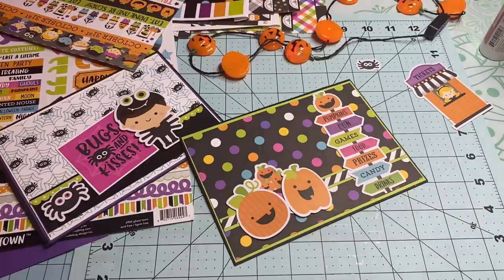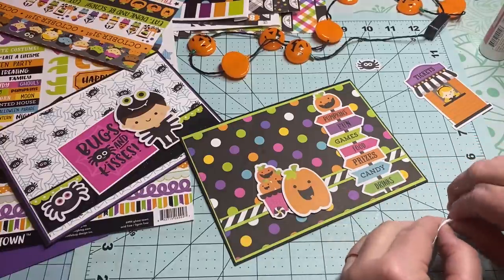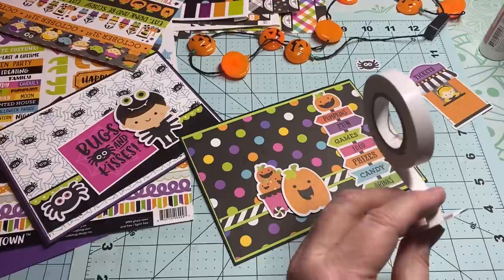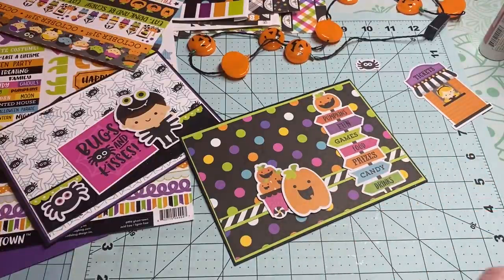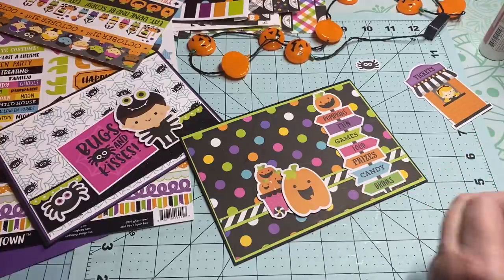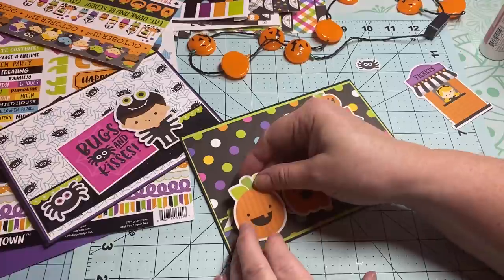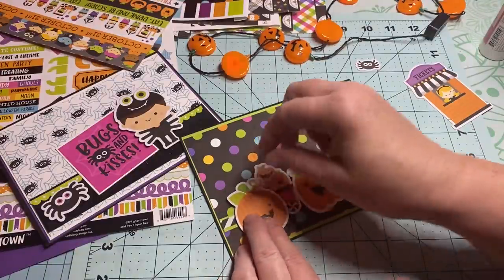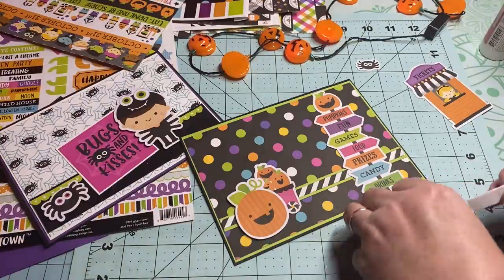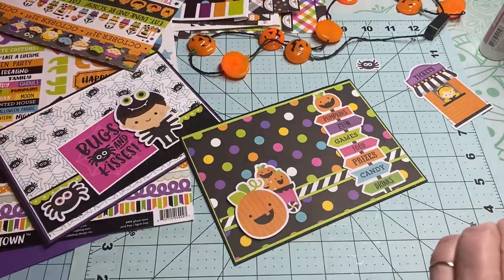Okay, so let me grab my foam tape — I'm thinking I should put these up on some foam tape. Now if you're wondering about where I got my paper collection from, I got it on scrapbook.com. One of them is called Ghost Town and the other one is called Candy Carnival — they're both Doodlebug. You don't have to get fancy with your cards for them to turn out so cute.